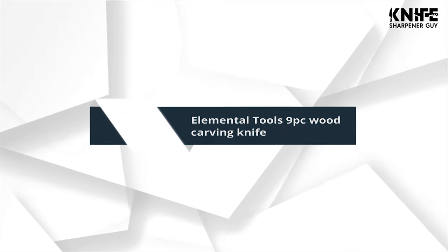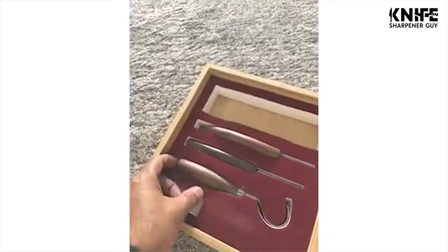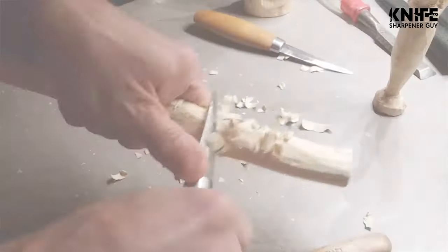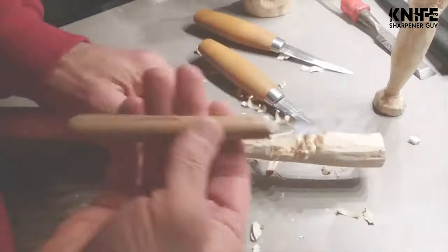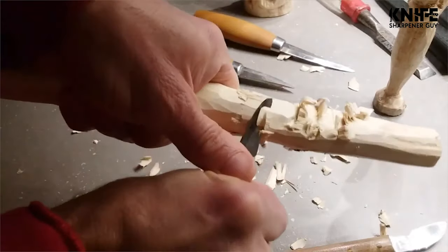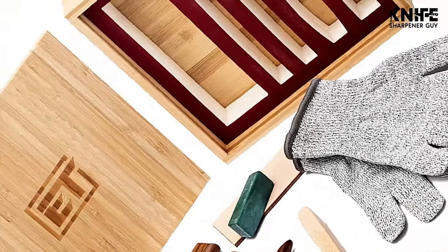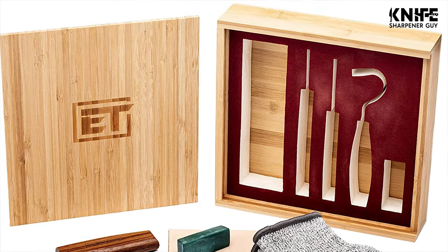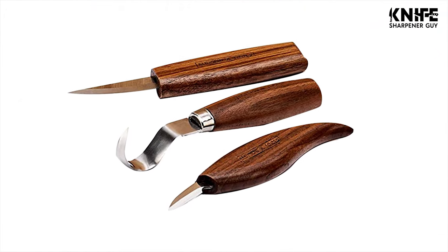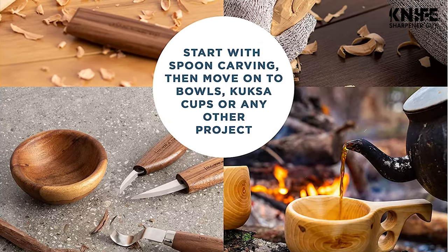Number 6: Elemental Tools 9-piece Wood Carving Knife. Unlike competitors, this high-quality wood carving tool set has everything needed to start carving. The kit includes a hook knife, sloid knife, detail knife, polishing compound and strop, wood spoon blank, cut-resistant gloves, and a display box.